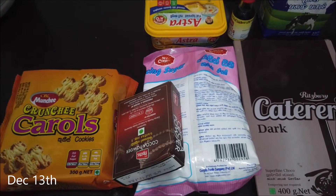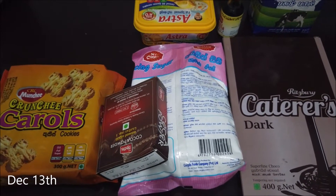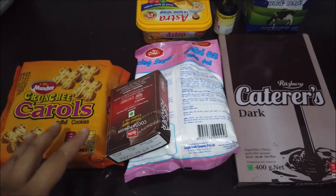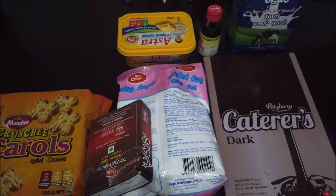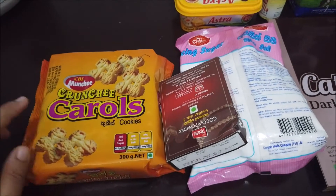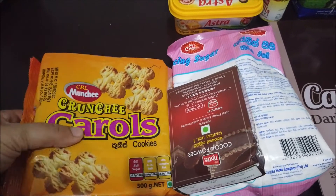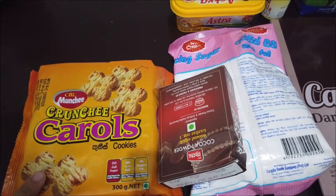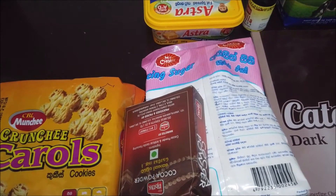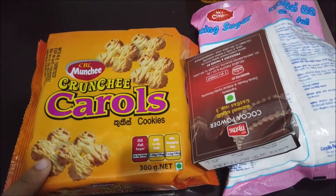Hello everyone! I got back from work today, slept the whole day, and felt like making biscuit pudding. This is my version — usually we use Marie biscuits, but one of my friend's moms made it with different biscuits and it was so good. I tried it once after that, and this is the second time. I don't remember the exact measurements, but we'll go.